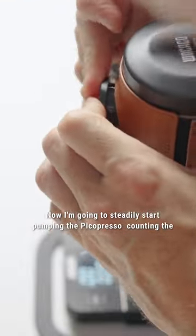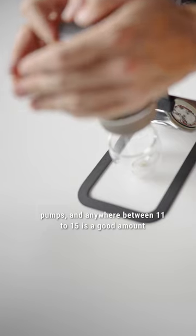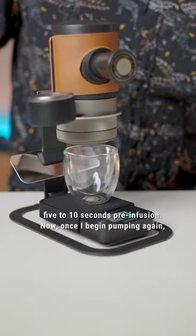Now I'm going to steadily start pumping the PicoPresso, counting the pumps — anywhere between 11 to 15 is a good amount before you start seeing espresso coming out of the basket. Then wait for five to ten seconds for pre-infusion.